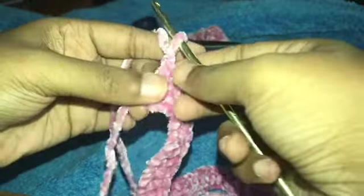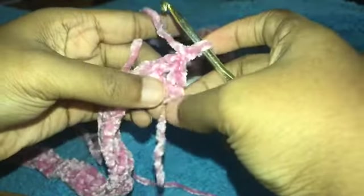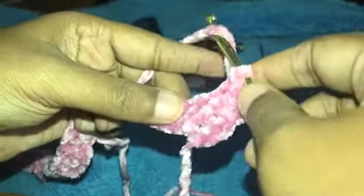For the rest of the video I decided to film from my point of view. Now we're approaching row two. We're going to chain one, turn our work, and place a double crochet in that first space. Just to recap — yarn over, place your hook in the stitch, yarn over, pull through two, yarn over, pull through two. That's a double crochet, and that's all we're doing.